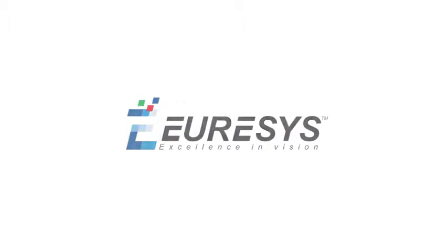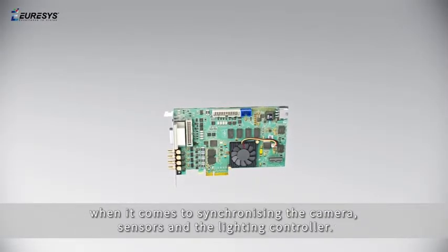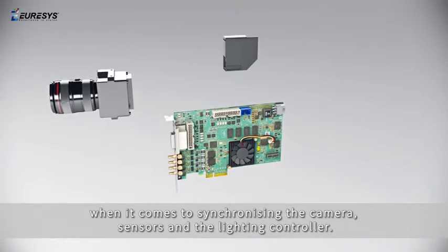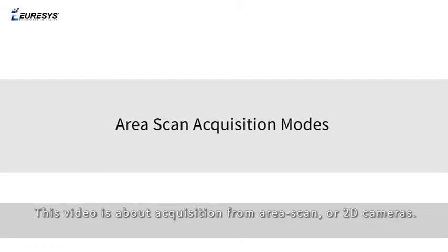Hi, this is the first of a series of videos illustrating the capabilities of Eurisis's frame grabber cards when it comes to synchronizing the camera, sensors, and the lighting controller. This video is about acquisition from area scan or 2D cameras.